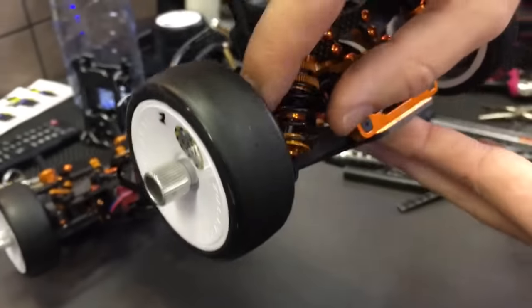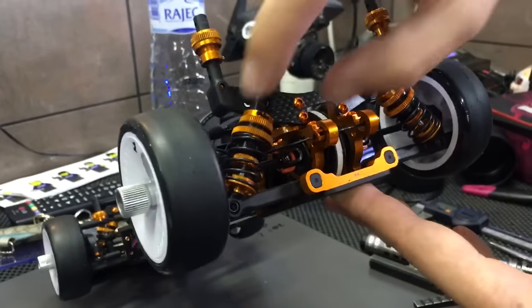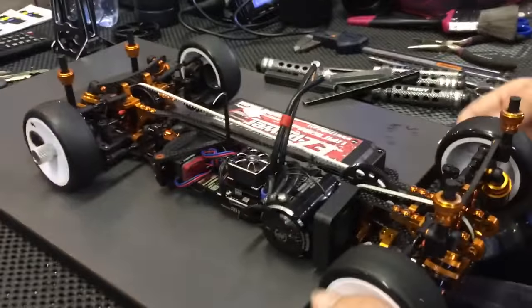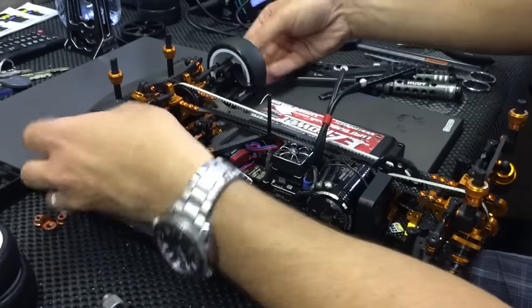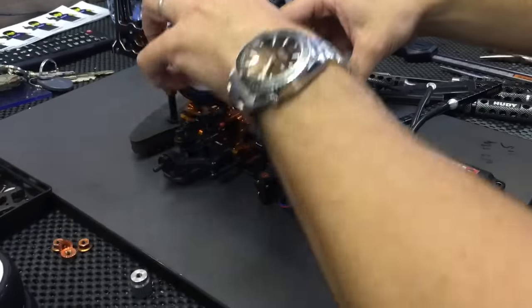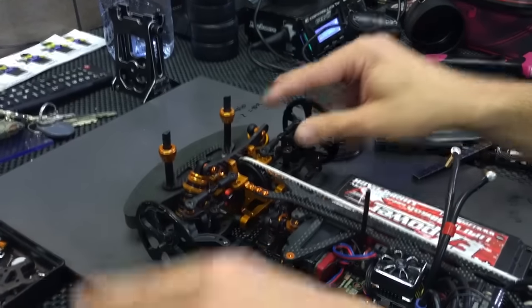Then I check the spring tension — it's important to have the same spring tension. If one spring is loose and the other is tight, that means there is some problem, either with the tweak or with the spring setting. I always check the spring setting with the hubby wheels — I never use the tires because tires are not a perfect diameter. So always use the hubby wheels.